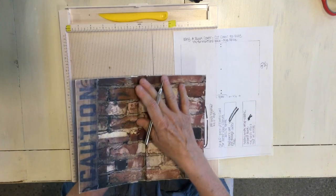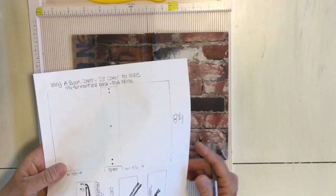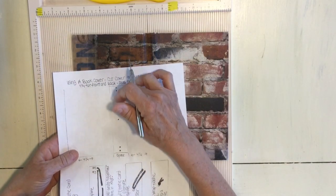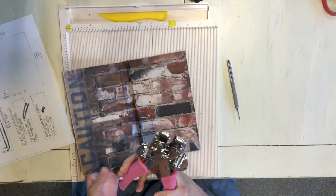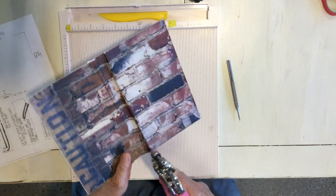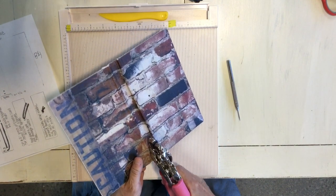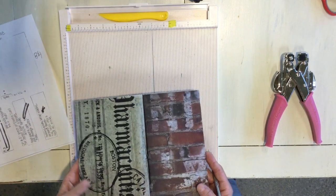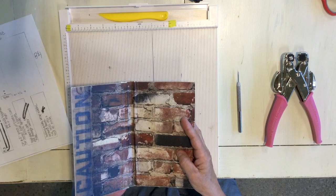Next we're going to make holes in our spine. On the template I've given you an idea — you want two at each end close to each other and then one in the very center. I'm using my eyelet hole maker, but you can use anything that can make tiny holes, and you want to make sure you don't go too close to the edge. I'll have to manually make the hole in the center. Now we're going to put this aside and work on the inserts.